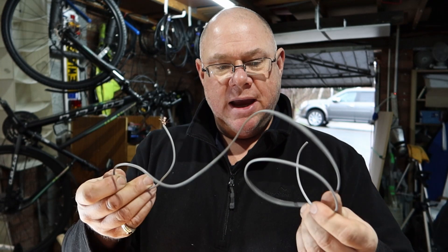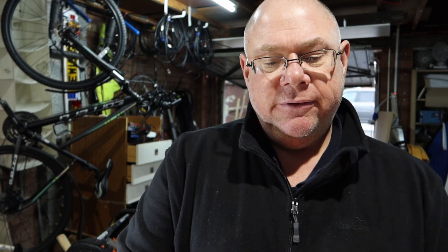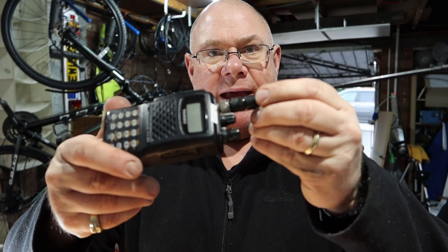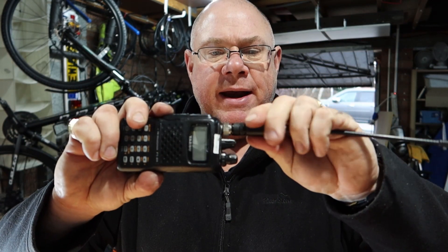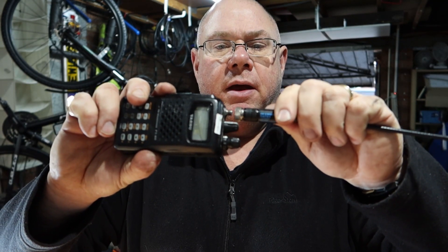We start off with a bit of wire. It doesn't have to be anything special, it doesn't have to be a specific thickness or anything like that, and it needs to be around about 19 inches long. First thing we're going to do is put a connector on the end of it, just to put around the base of the antenna. This one here actually ships with an SMA connector, so if I just take this off and show you.